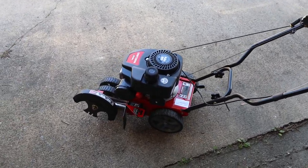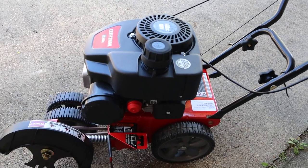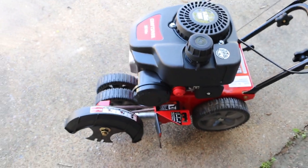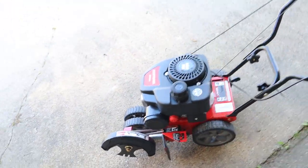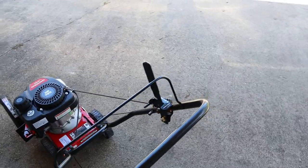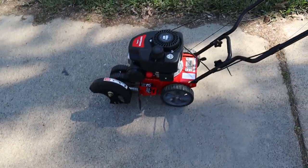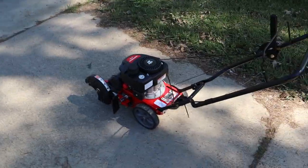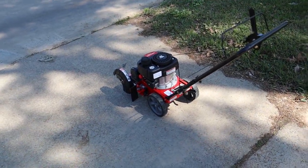I just filled it up with oil and put some 93 gas in there. It says to prime it three times. Then we're going to try and start it. I got the blade up. All right, let's give it a go. I got it started at the end of my driveway. Let's see if I can do this all the way up the driveway — one hand on the camera, I'll get the blade set.